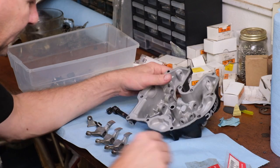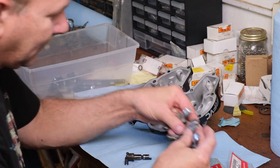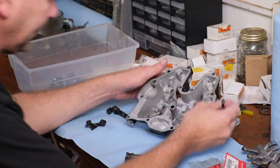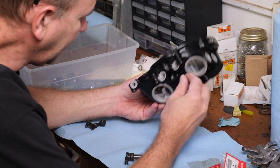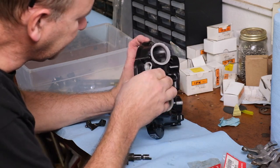We've got the valve cover we're going to completely rebuild. I replated all these lifters. I'm only going to use one probably, but I could use all of them if I wanted to, and put in new seals.